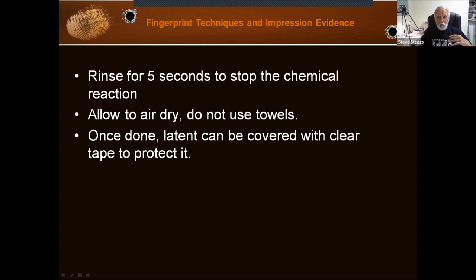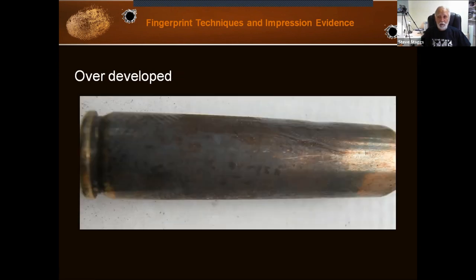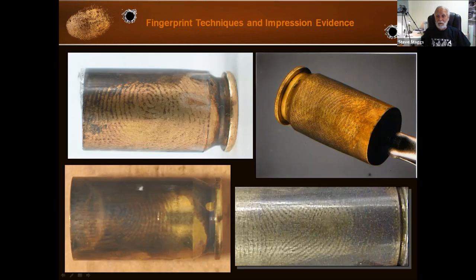When you have it the way you want it, rinse it for five seconds to stop the chemical reaction. Allow the cartridge case to air dry — don't wipe it, don't use towels, just let it air dry. Otherwise you'll damage the print. Once you're all done, photograph it and you can cover it with clear tape to protect it. What happens if you over-develop? This is what you get — not a whole lot of detail. What happens if you do it just right? You get detail that may look like this. That's assuming the print is there. Sometimes you end up with a black cartridge because you kept looking and nothing happened — now it's too dark, and there was simply nothing there.